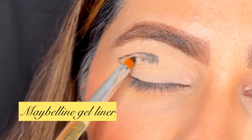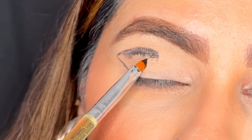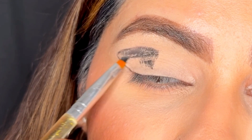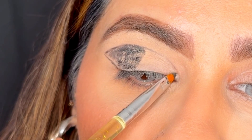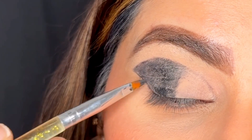I am taking a gel eyeliner from Maybelline and I'm using a pencil brush. I have created a wing line and then I'm extending that line towards the middle of the eyelid, packing the gel liner. I'm also tracing the line towards my inner eyelid just to give an area where I will be packing all my eyeshadows.